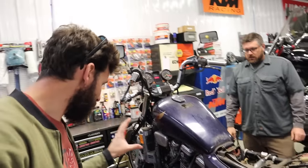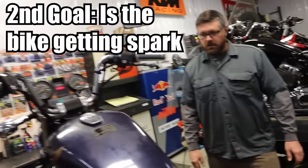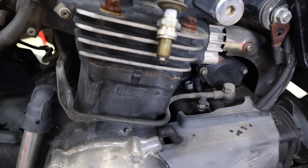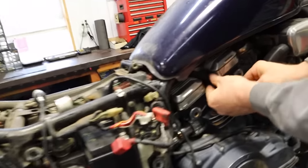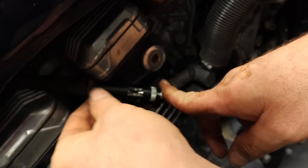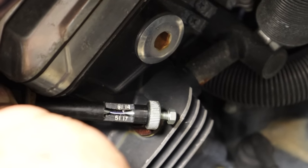We got it cranking over — so we know everything up until right there is working. Is it getting spark? I've got a spark tester over here. I can adjust the gap, which gives me an idea of the strength of the spark. The spark seems strong. So we've got one of the three things we need to get this bike running: spark, compression, and fuel.